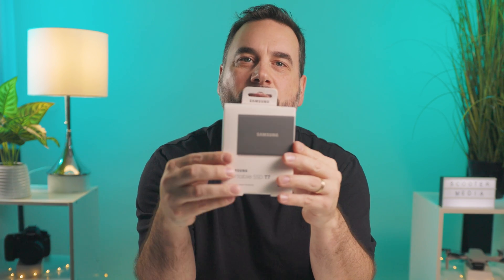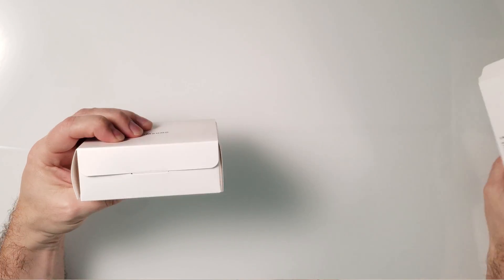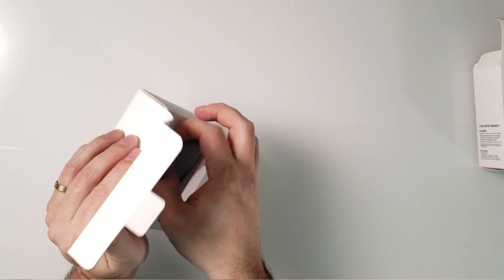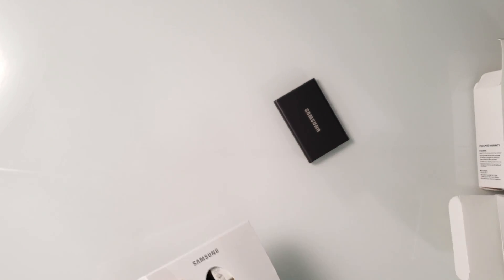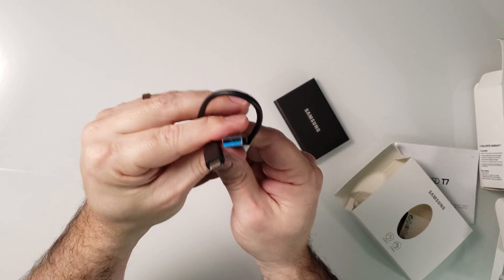I just recently picked up the Samsung T7 drive, so I'm going to quickly unbox it and then we'll dive into the review. Opening the box, we get another box inside. There's our drive — the T7. I got the gray one terabyte size. Also included in the box are the cables and the manual. It comes with a USB-C to USB-A cable as well as a USB-C to USB-C cable. And that is pretty much it for what's in the box.